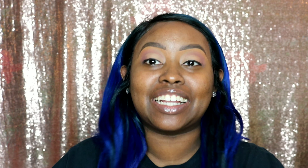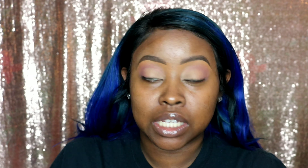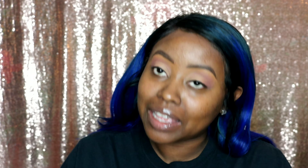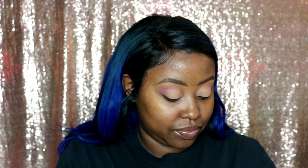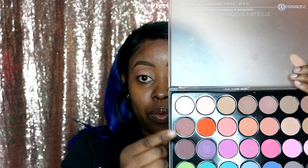So this is our natural look — this is like our everyday basic. Just the eyes, because I'm going to show you now how to transition it into a nighttime going-out look. So this is it — you see, it's just something soft. Like, oh, she cute. She naturally cute.